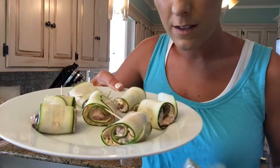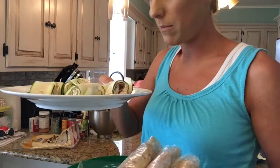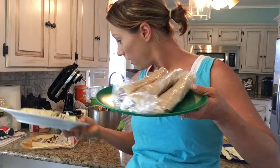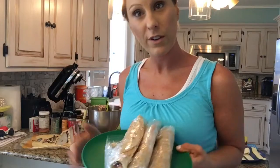You can kind of see these little pinwheels here — not the most attractive things; I probably could have done a better job rolling those up, but I was trying to do it quickly for the video. These are all rolled up, ready to go in the fridge. We'll pull them out in about an hour and cut them up.